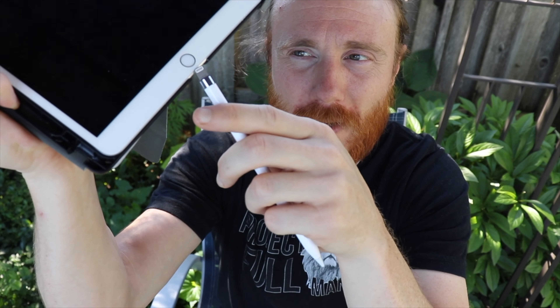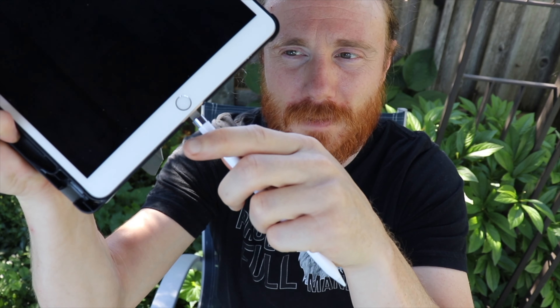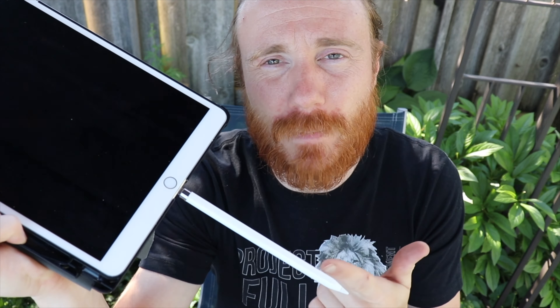Pro: there's a headphone jack. Con: it uses the old-style Apple Pencil, which means you've got to stick it in the bottom to charge. But pro: this thing charges so fast it'll hardly ever be in there — it takes about 15 minutes to charge and the battery lasts for like three days depending on how much you use it.